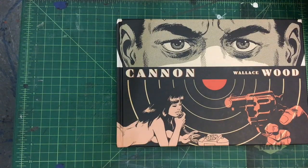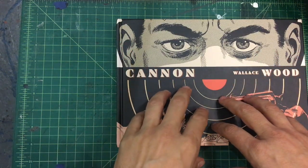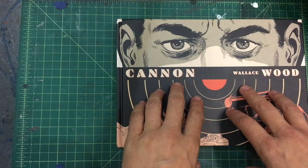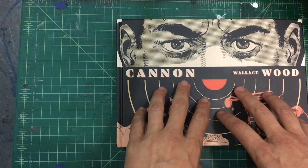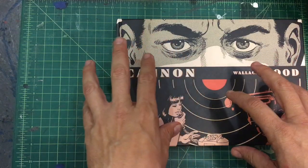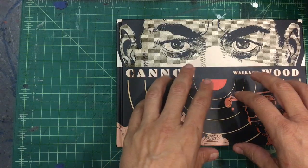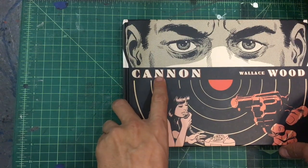Wally Wood, as you may or may not know, is I think the artist's artist. A lot of people revere him. He worked for all the major companies — DC, Marvel. He did a bunch of eerie, creepy stuff, kind of worked for the Warren Publication books. He did strips for the military, and that's what this is. He died, unfortunately, young.